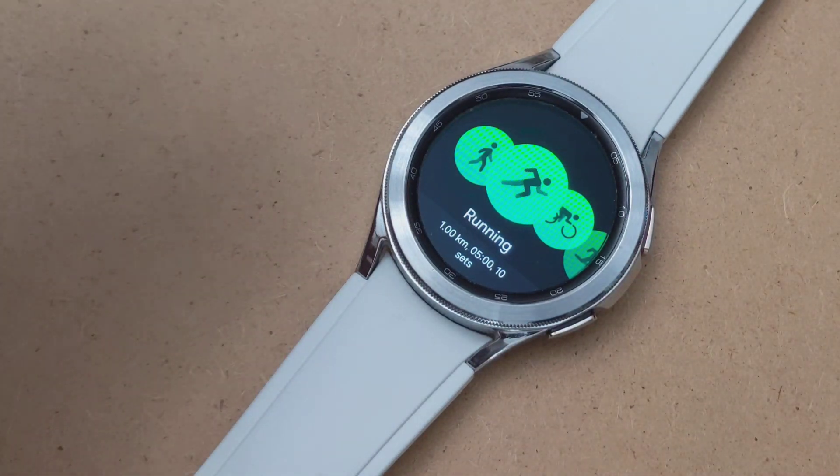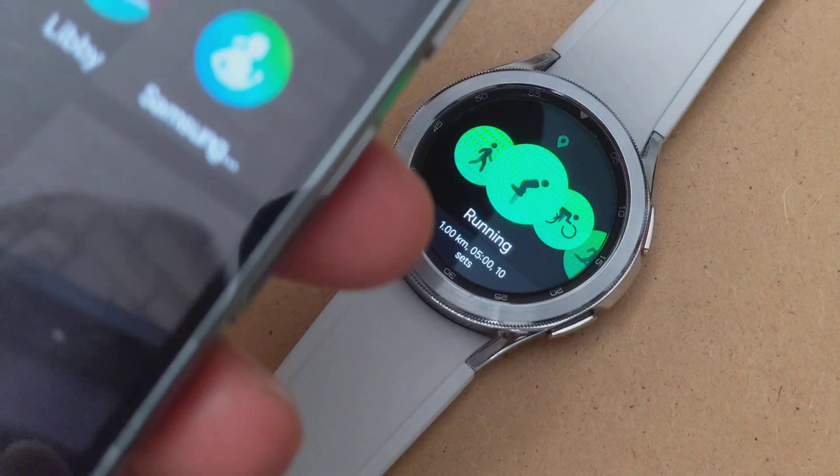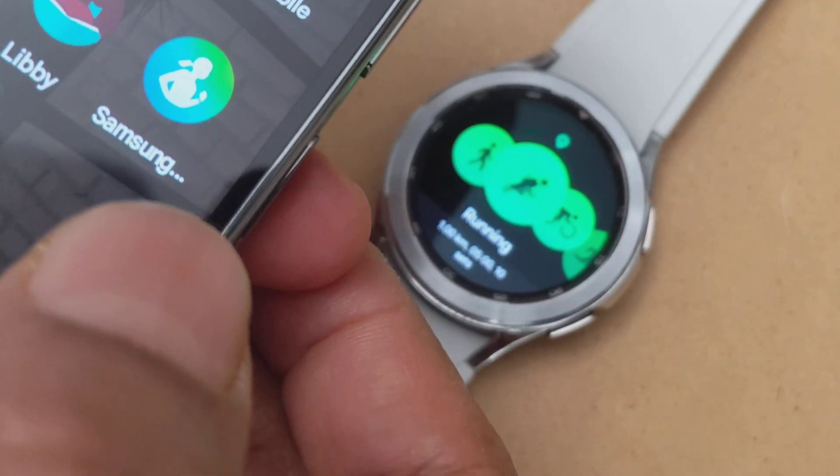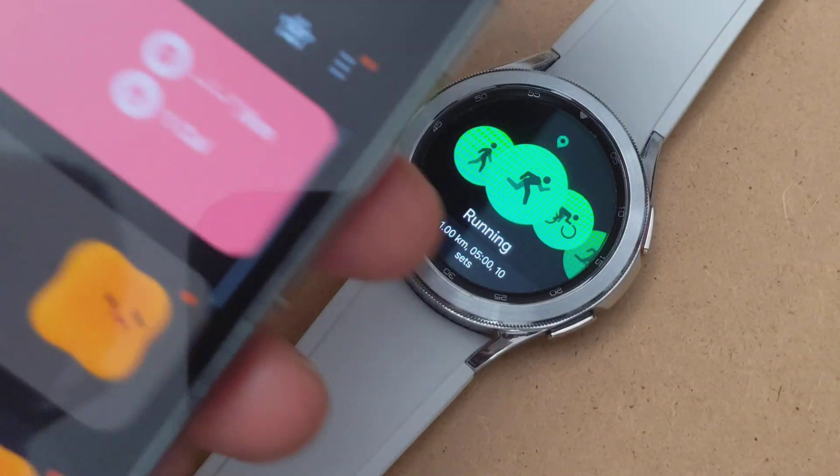So I'm going to open the Samsung Health app, which looks like that — that's the Samsung Health app. You need to install the health app if you don't have it. So you open it.